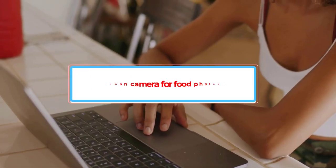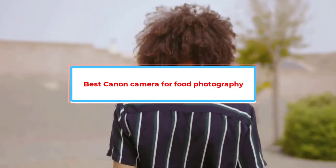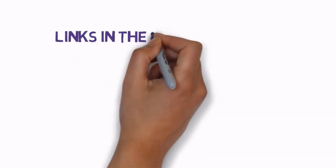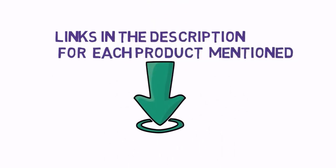Are you looking for the best Canon camera for food photography? In this video we will look at some of the best Canon cameras for food photography on the market. Before we get started, we have included links in the description, so make sure you check those out to see which one is in your budget range.